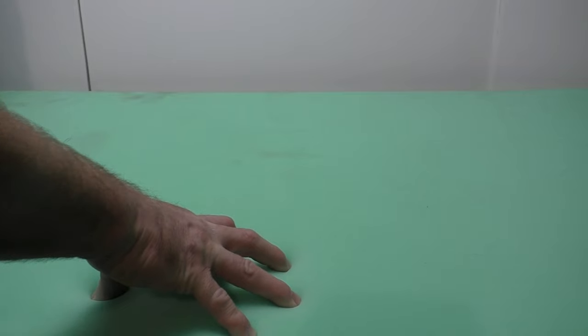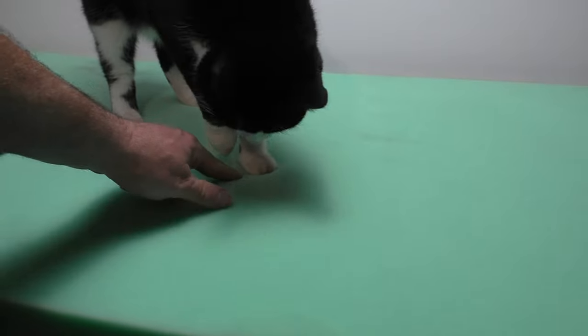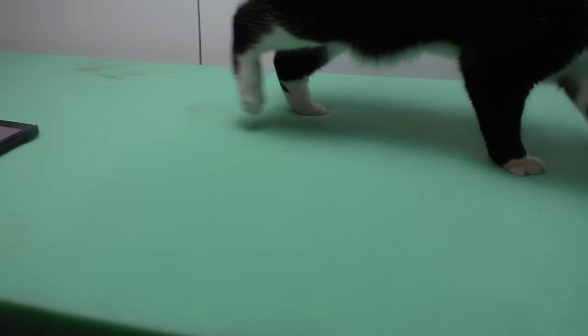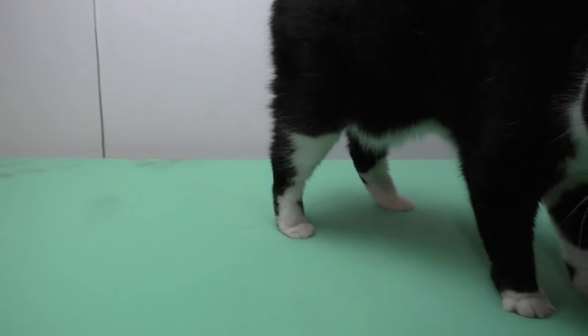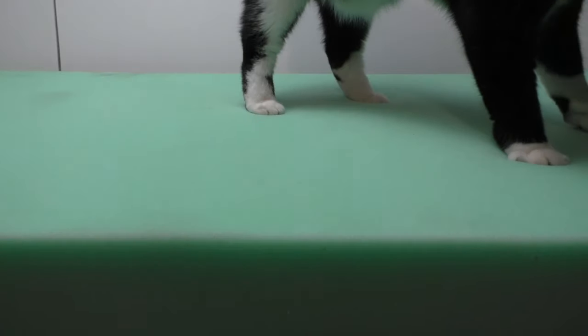It's 100% polyurethane high density foam. As you can see with the cat up here, she isn't even causing it to sink more than a little bit. I'm going to readjust the camera and we're going to do the whole bowling ball test again.